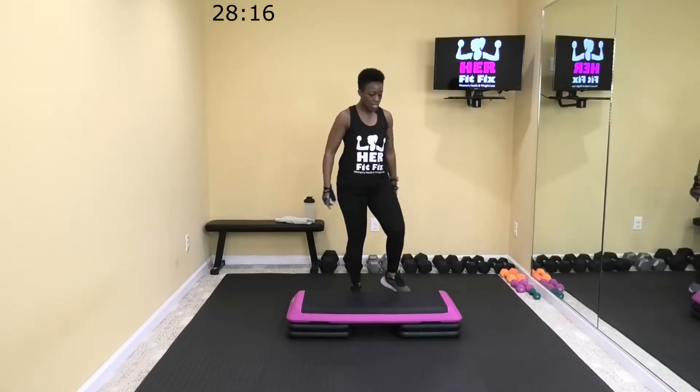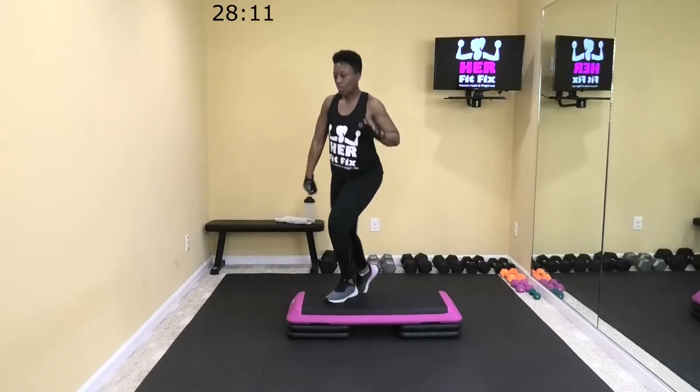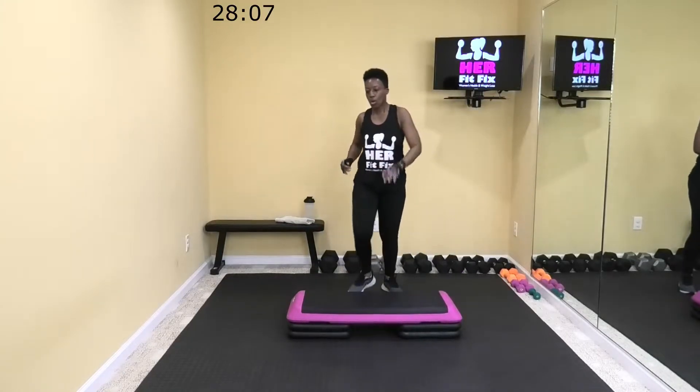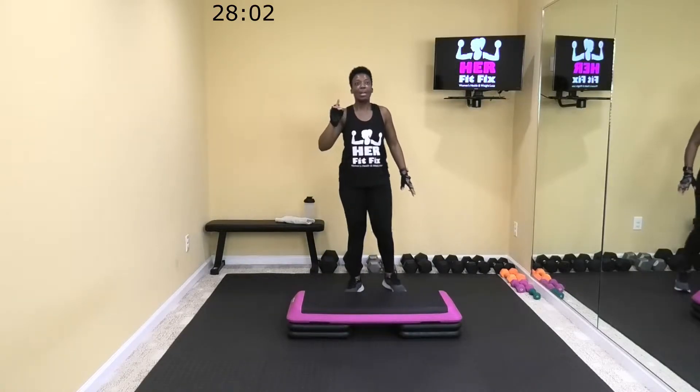First move: we're going to step to the corner. Step with inside leg, you're going to kick with outside leg. Step with inside, kick with outside. But we're going to alternate, step corner to corner. Plant that inside, bring it up, kick and punch to the outside. Let's go.